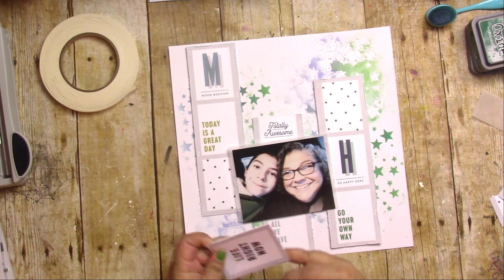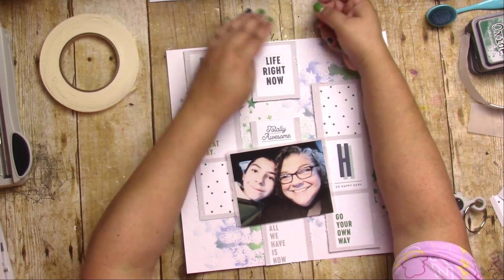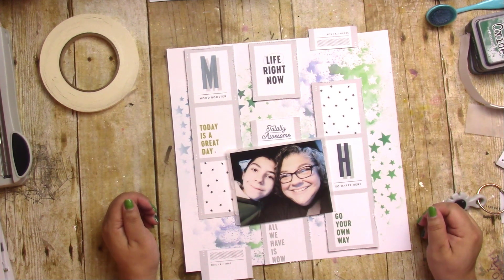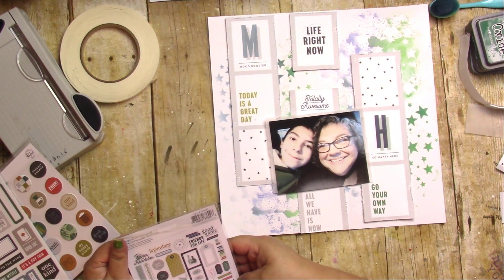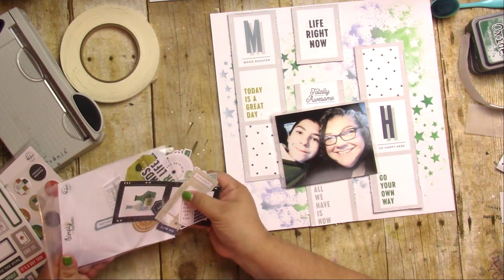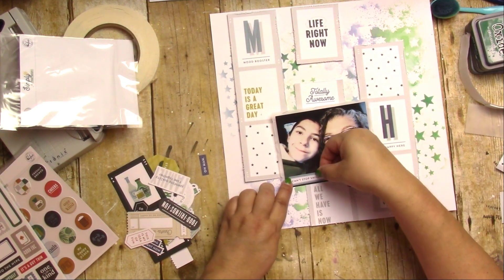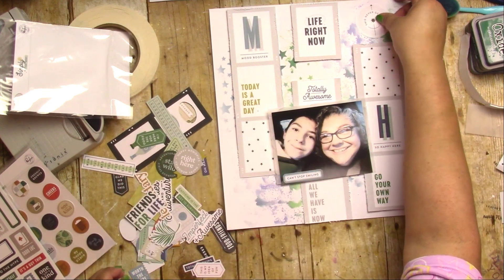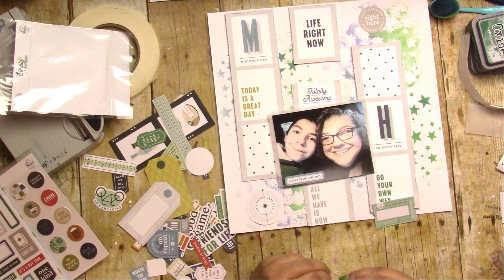I'm also using some miracle tape from Scrapping in the City because I just don't know what tape runner to use. I had an ATG gun but let it go — it's just too big for me. I got a scrapbook.com one and really liked it, but they've all stopped working. If you have any suggestions for a good refillable tape runner that's not the ATG gun, let me know. The miracle tape works great, it's just time-consuming removing the backing.